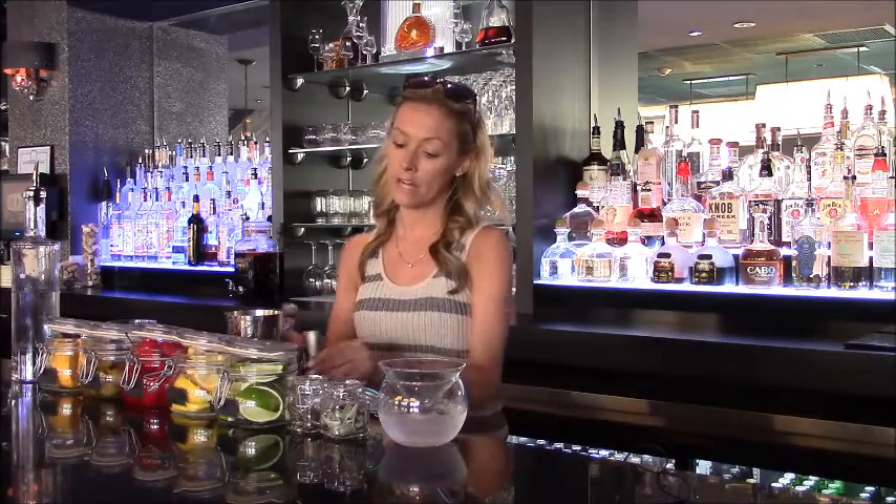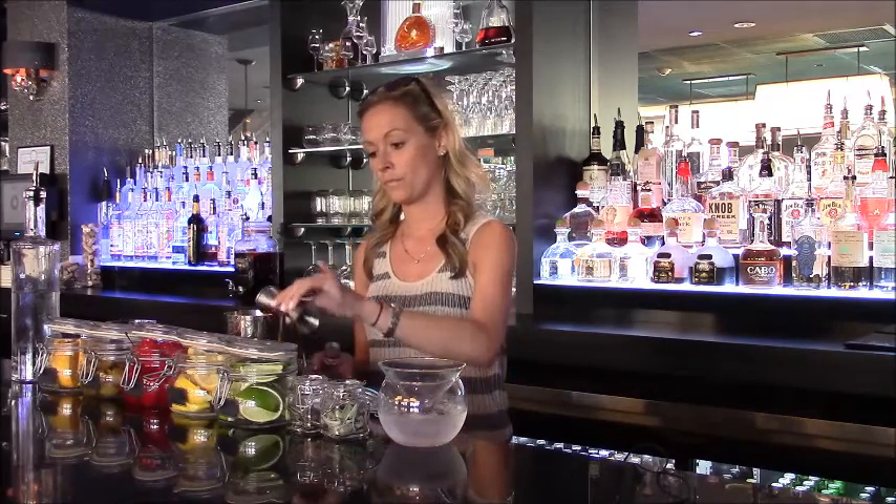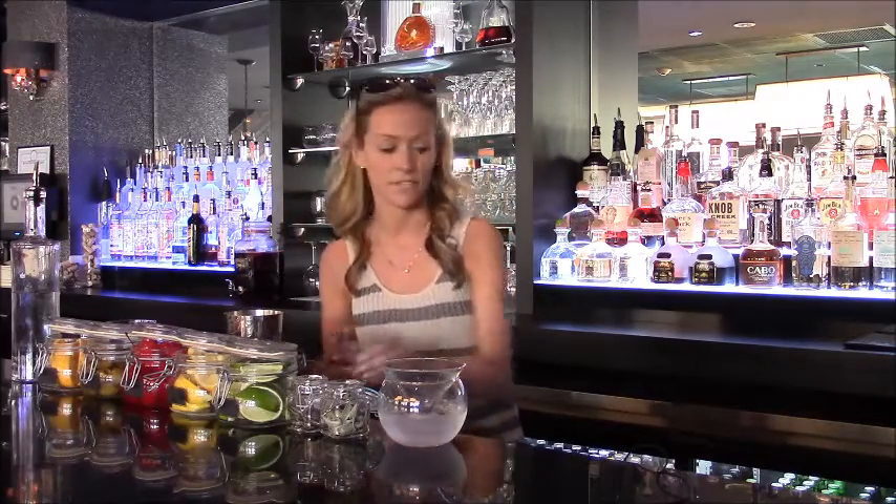Next, about a quarter of an ounce of our fresh pomegranate juice. Gives it a nice color.